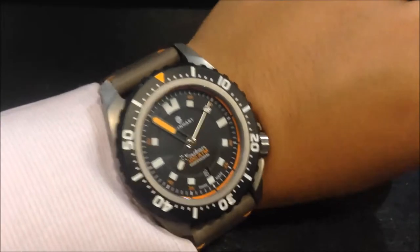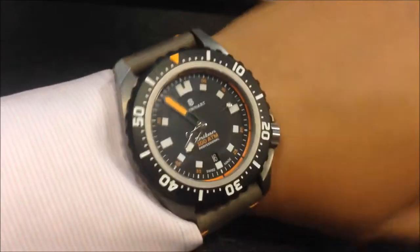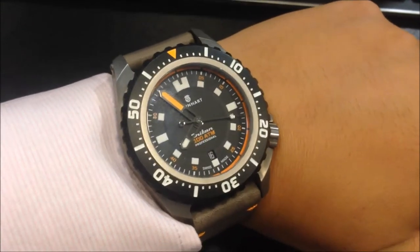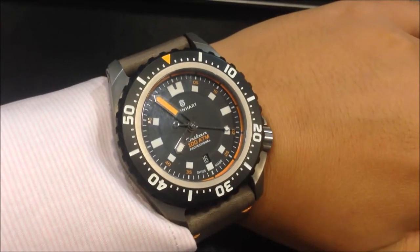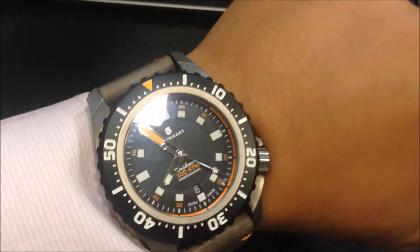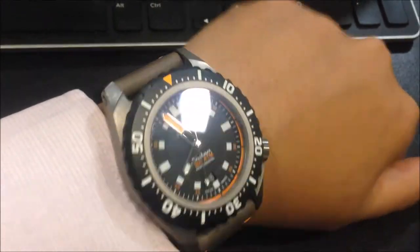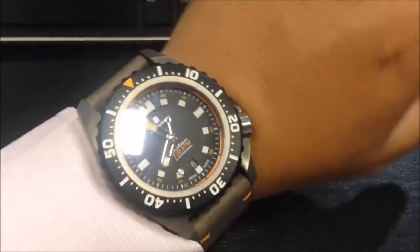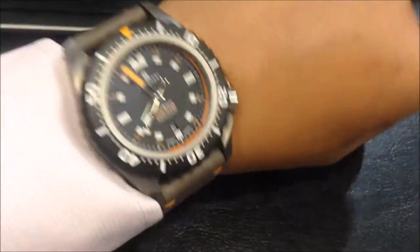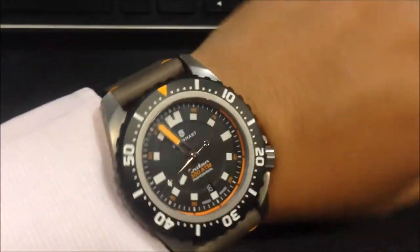Hi, good morning. My name is Watch Hobby and today I'm going to do a very short video review on the Triton 1000 Titanium Titan from Steinhardt. This particular watch came out this year and when I saw it being advertised, I was quickly taken by the specification that was given for this watch.